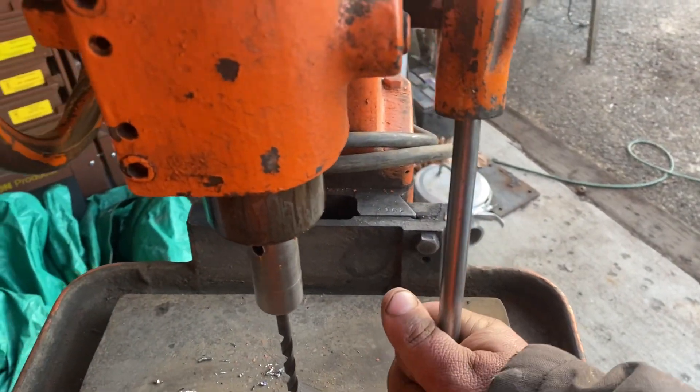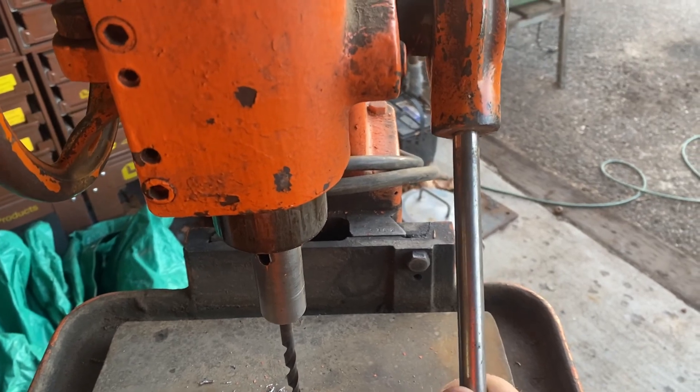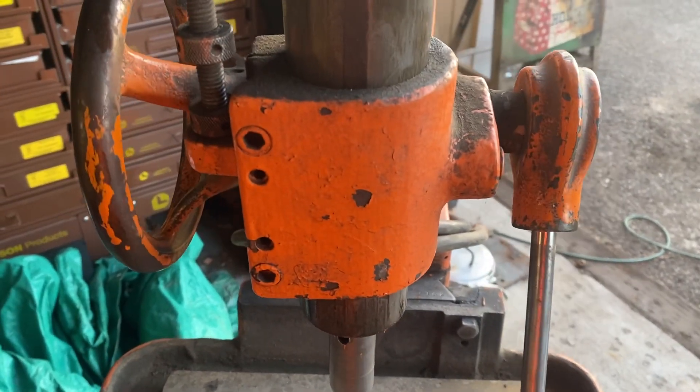It's got a quick release handle here. You pull this out — it's normally engaged — you twist it and pull it out, then you just use the wheel.